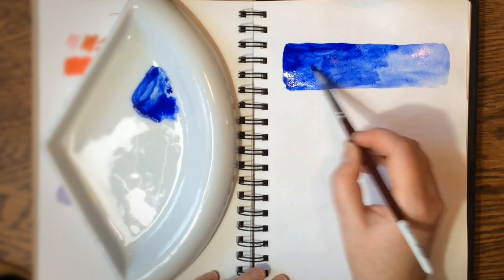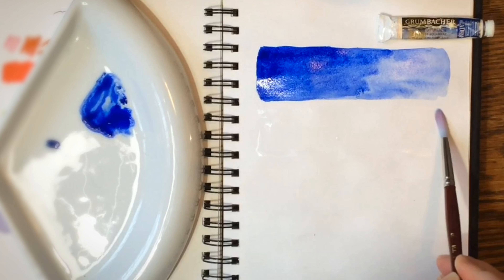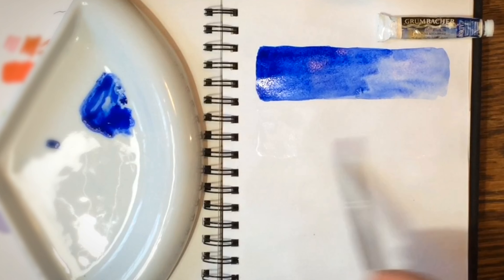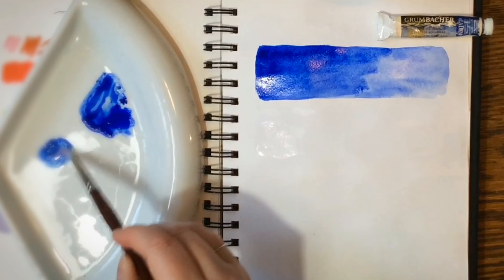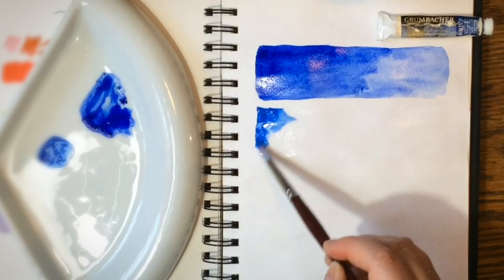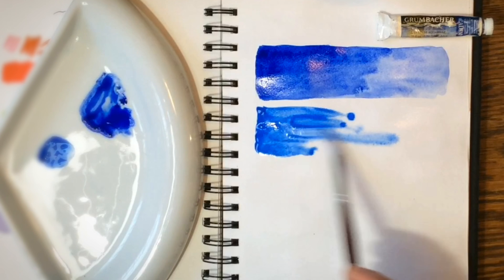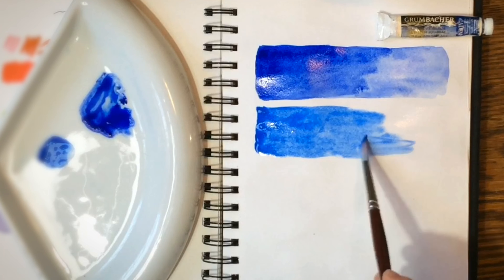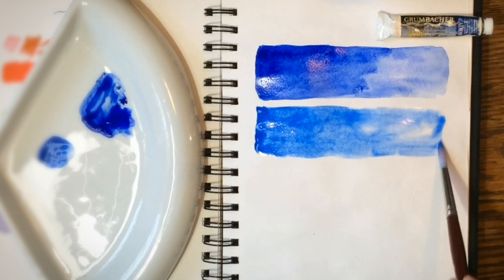Next up is Cobalt Blue by Winsor & Newton. I should mention I never reach for any of these paints anymore — I just wanted them swatched in my color cookbook. I have other paints I like better, like my Schmincke and now my Daniel Smith. But these are still really good paints. Look at that — it's traveling nicely, still mixed up fine in the tube, still a beautiful cobalt blue, just like when I first opened it.